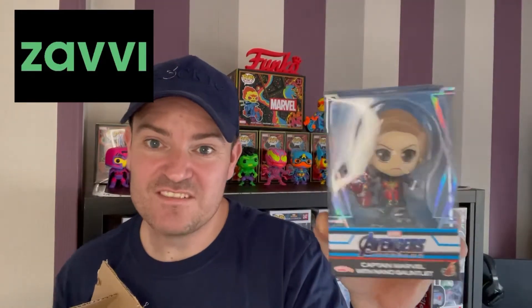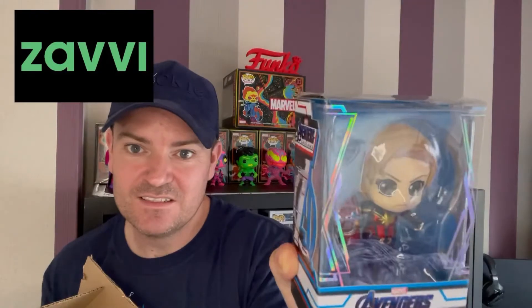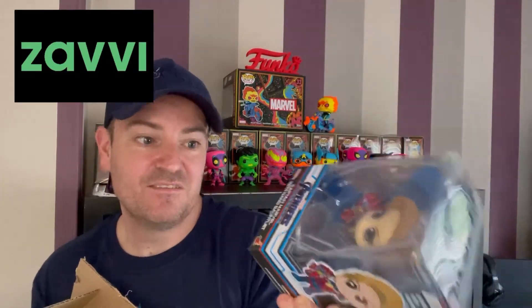The first item is Avengers Endgame — it is a Captain Marvel Nano Gauntlet. Not a bad little figure, not sure how much she's worth.